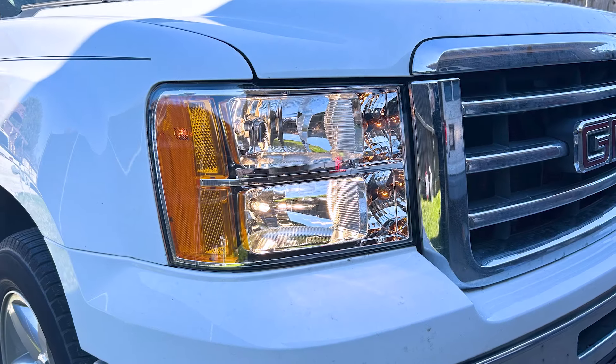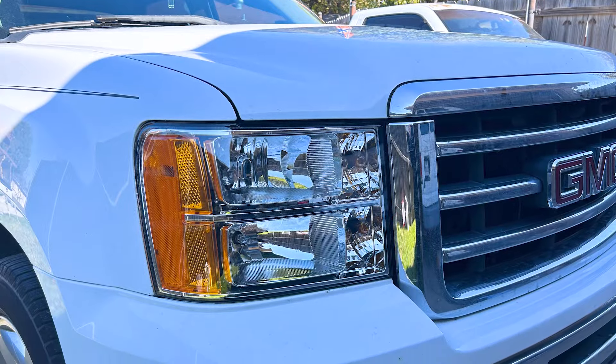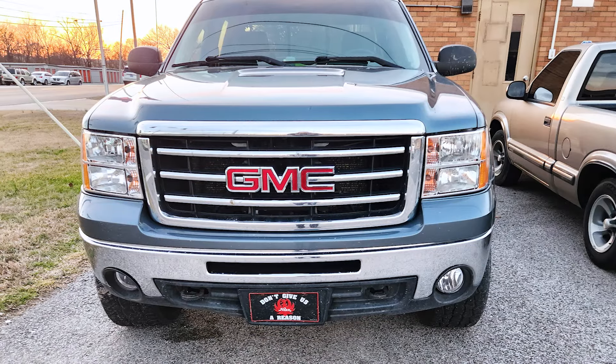Pricing comes in at about $250 for the set, making these some of the least expensive options out there for this gen of Sierra. They're less expensive than a factory replacement from GM themselves, so I'd call these a pretty good value. They're going to make a huge improvement in the overall look of your truck, refreshing everything. For a small amount of money you're getting a nice improvement, and it'll make it easier for your truck to both be seen and for you to see when out on the road, thanks to the clear headlight lenses.